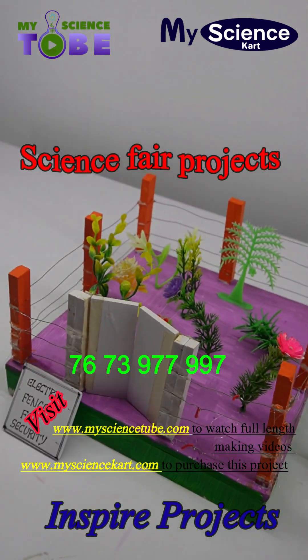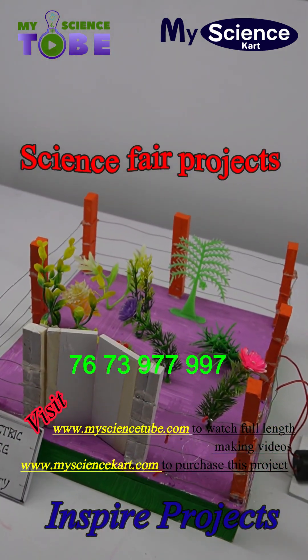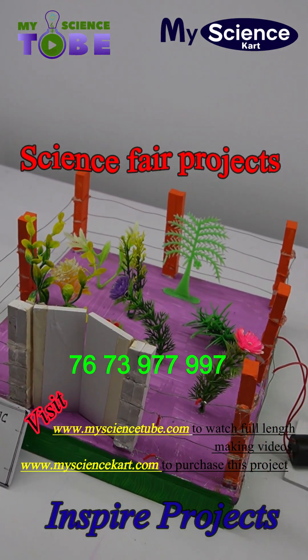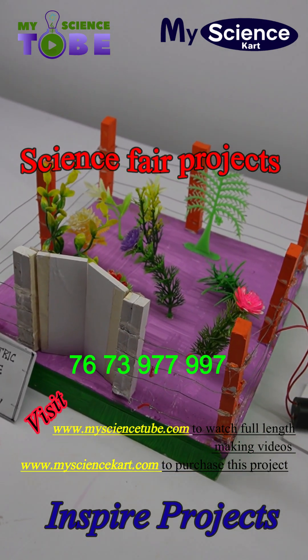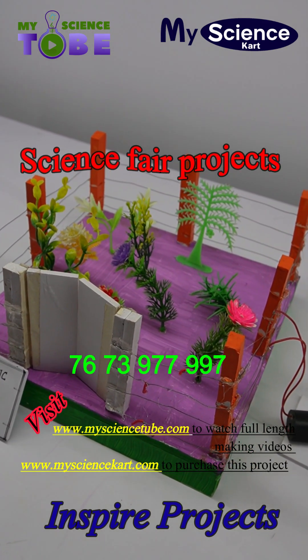This is how the project works. For such kind of projects you can visit us on www.mysciencetube.com. From this website you can purchase the whole project or you can purchase the raw material required to build this project.